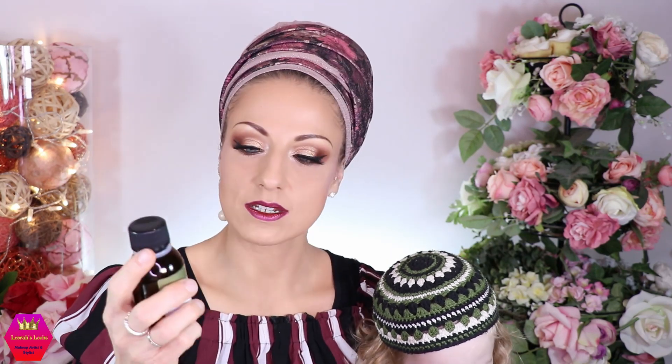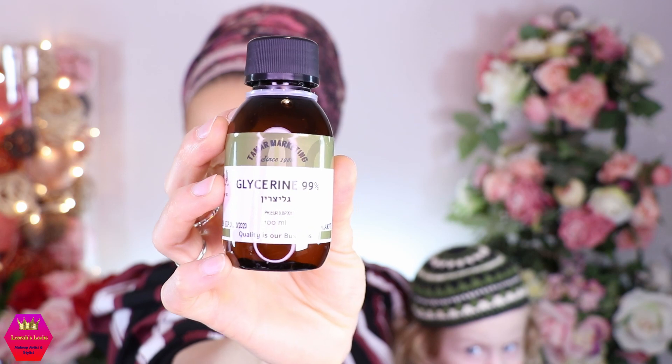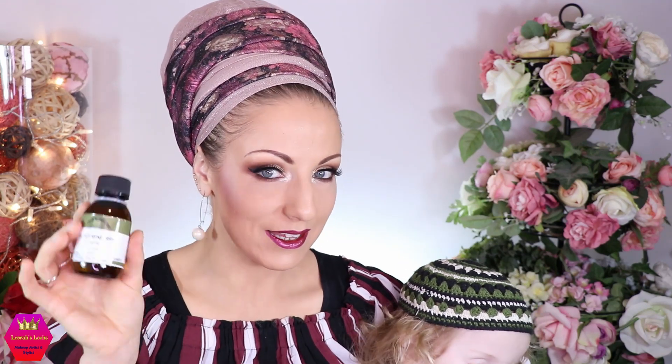I do all of that with my own setting spray which is super cheap. The only thing you need is glycerin, which you can get at the pharmacy. This one is glycerin 99% and in Israel it costs about 20 shekels — maybe six dollars — and water. That's all you need. You also need a spray bottle.